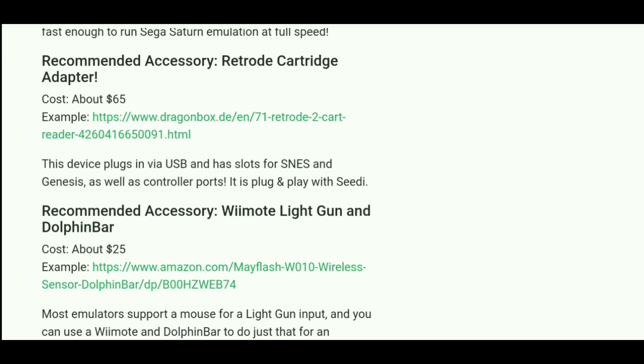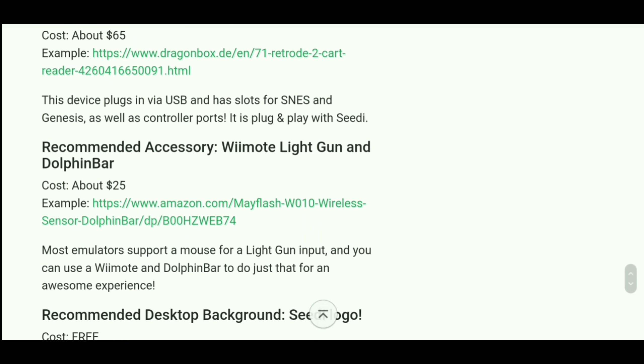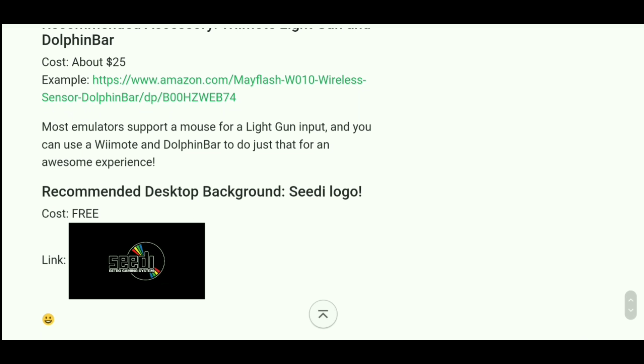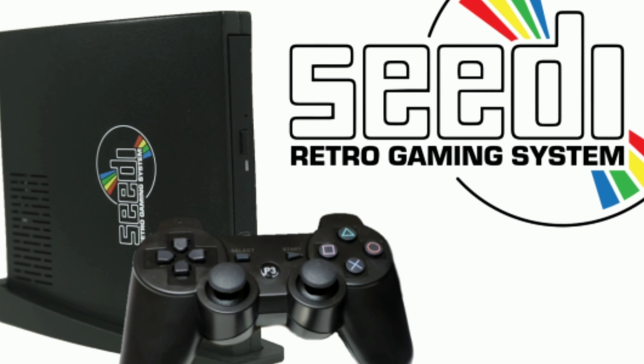This list of systems this thing can emulate sounds like it's perfect for RetroArch. RetroArch is a pretty amazing piece of software — it's an open-source emulation system that can emulate multiple systems. That sounds like RetroArch is made for this piece of CD software.